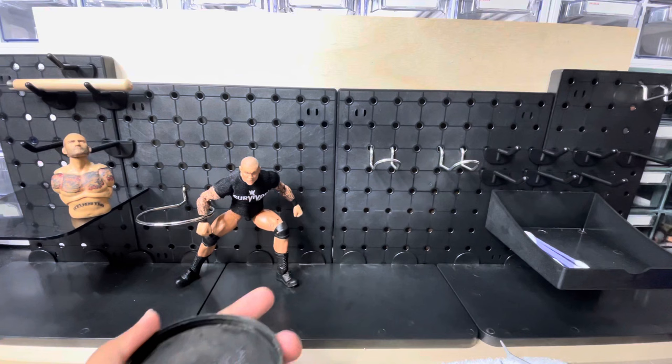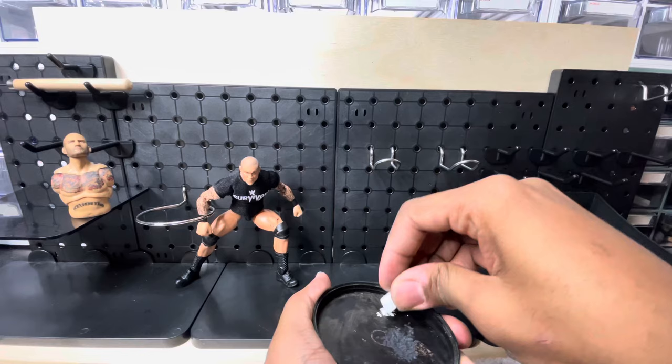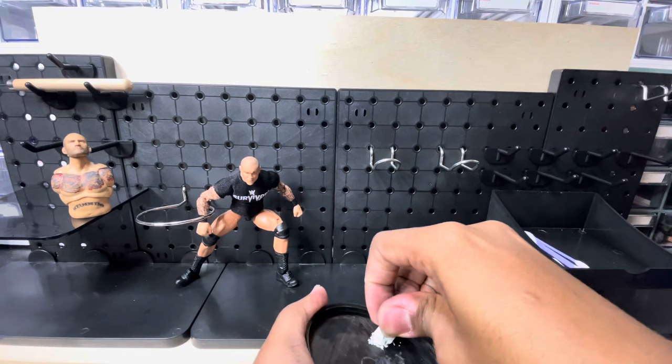Then you want to get your white charcoal and do the same thing. Just press down hard on the corners. That's more than enough.